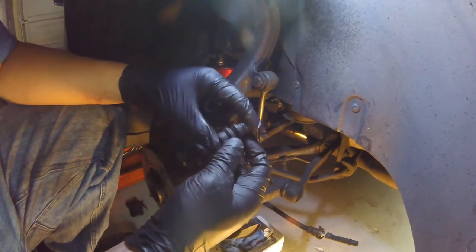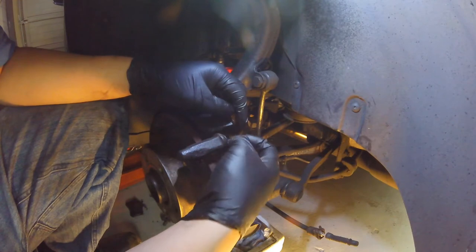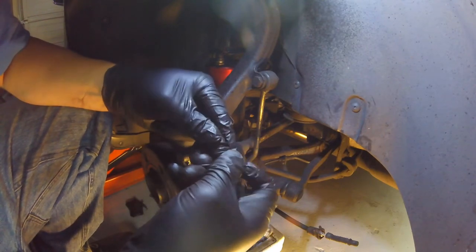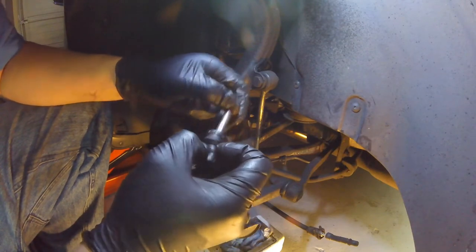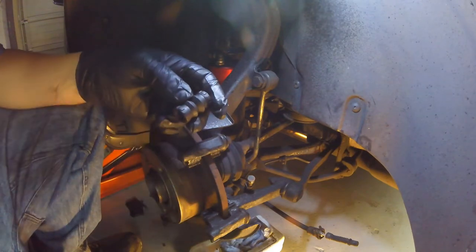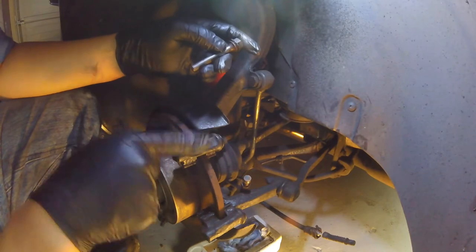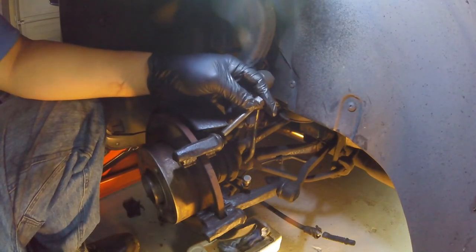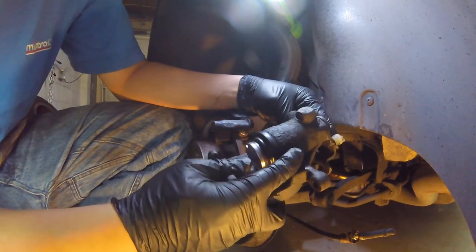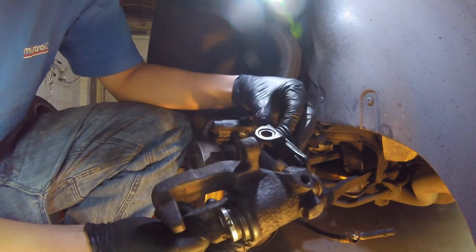Damn shame — the first problem is these slider boots are way too small for the bushings, and they're also a little bit too small for the actual slider pins themselves. I could probably get one to fit but there's no way that's going on there — I've tried stretching it out, it's not happening. I think when I get some replacement slider bolts, the kits normally come with a boot as well, so it looks like we're going to have to revisit this rear brake at some point. In the meantime, I'm going to have to use the old one.